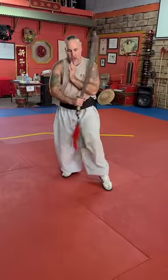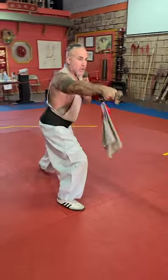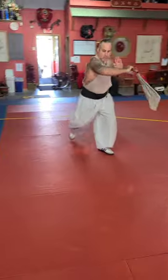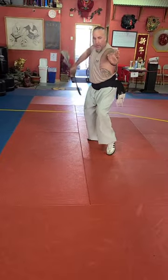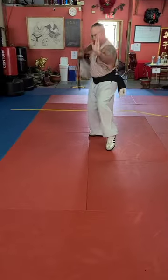The first part we're going to do is go into our guard stance, come into forward block, and come around the guard. Forward, block, come around the guard.